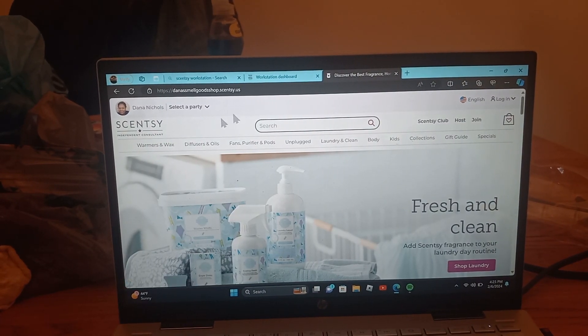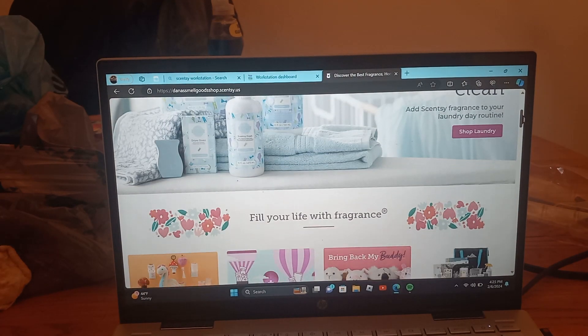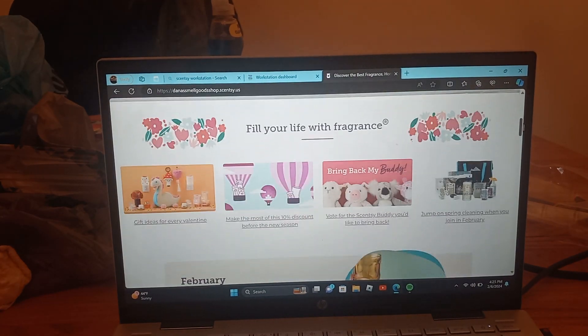Here's the main screen. So here's the new and exciting stuff. The Valentine's collection — you can go there and browse everything available.